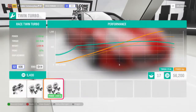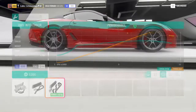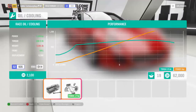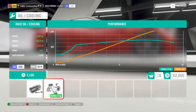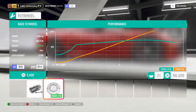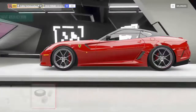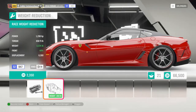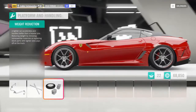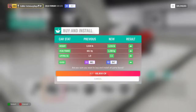Twin turbos — once the oil cooling goes on it should bring it up to almost 1300 horsepower and 858 foot pounds of torque, which is pretty decent. Once the weight reduction goes on, it brings it down to 3200 pounds, which is actually pretty cool. Now let's jump in and put on a new coat of paint.